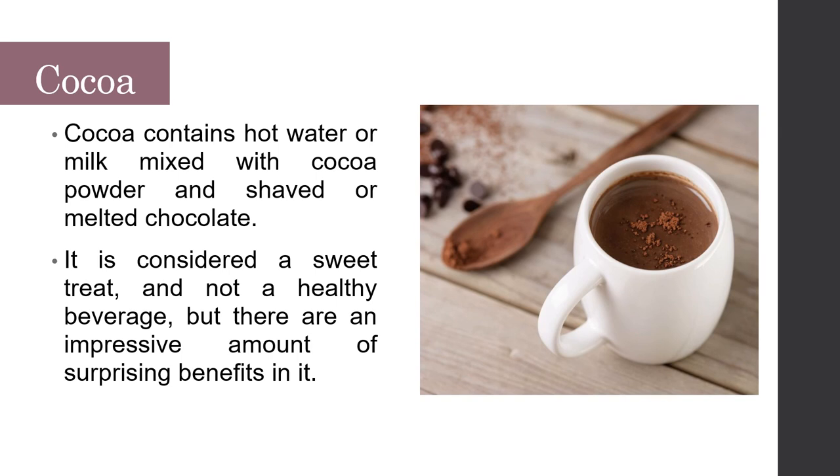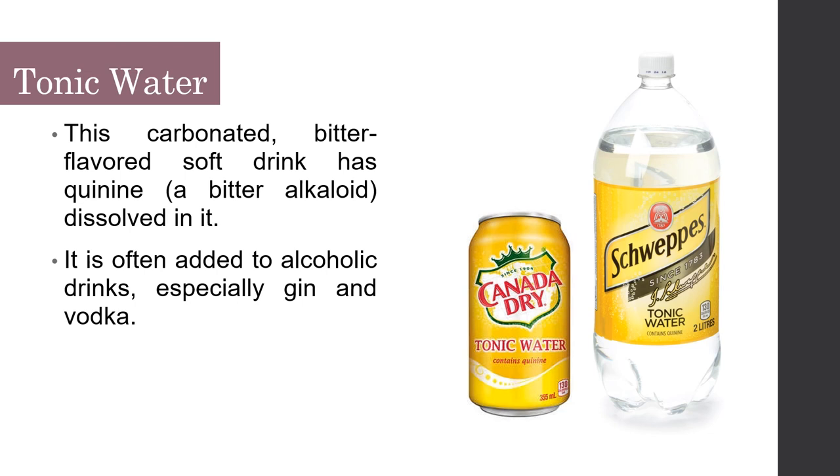Tonic water is a carbonated, bitter-flavored drink with quinine (a bitter alkaloid) dissolved in it, and is often added to alcoholic drinks, especially gin and vodka. That's it — thank you for listening.